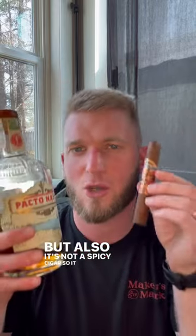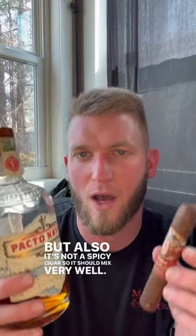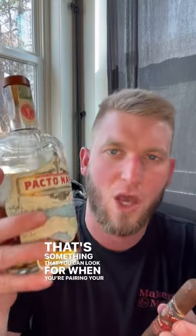This has Cuban seed — it's not a Cuban cigar, but it has Cuban seed in it. It's also not a spicy cigar, so it should mix very well. That's something you can look for when you're pairing your rum with cigars.